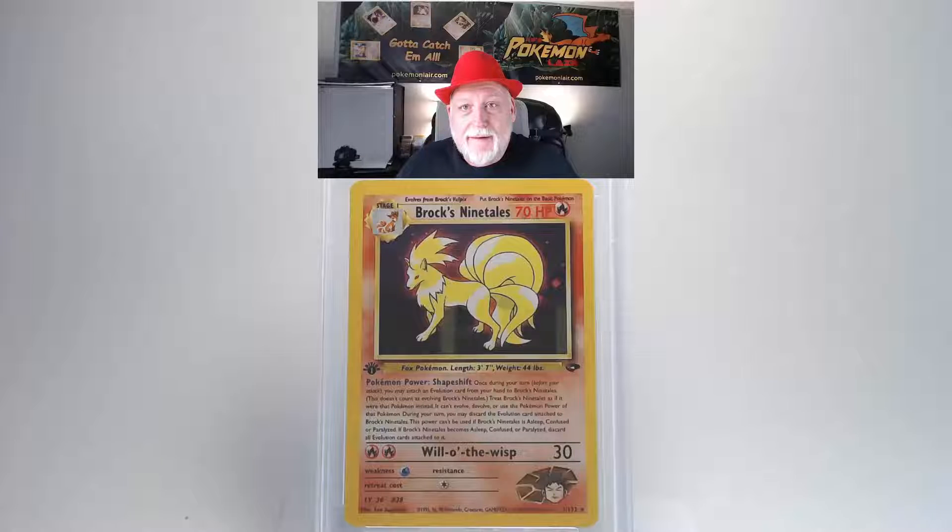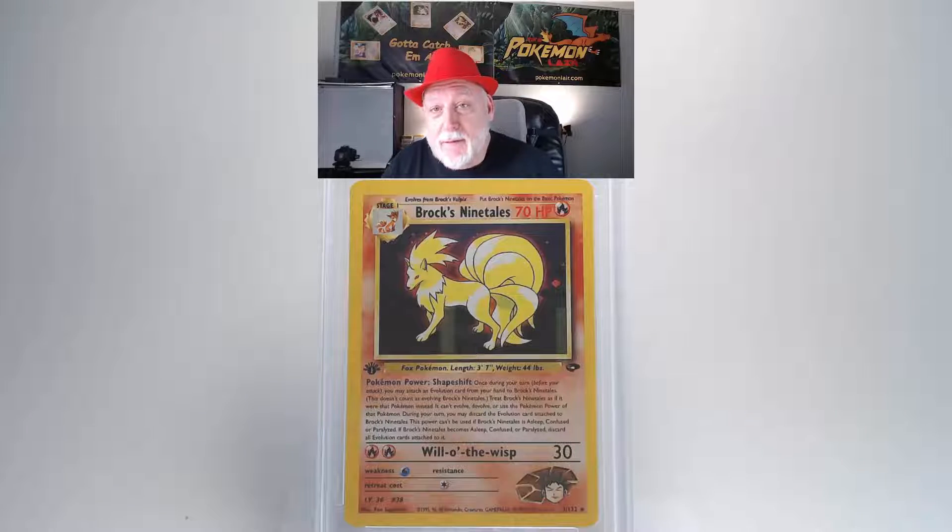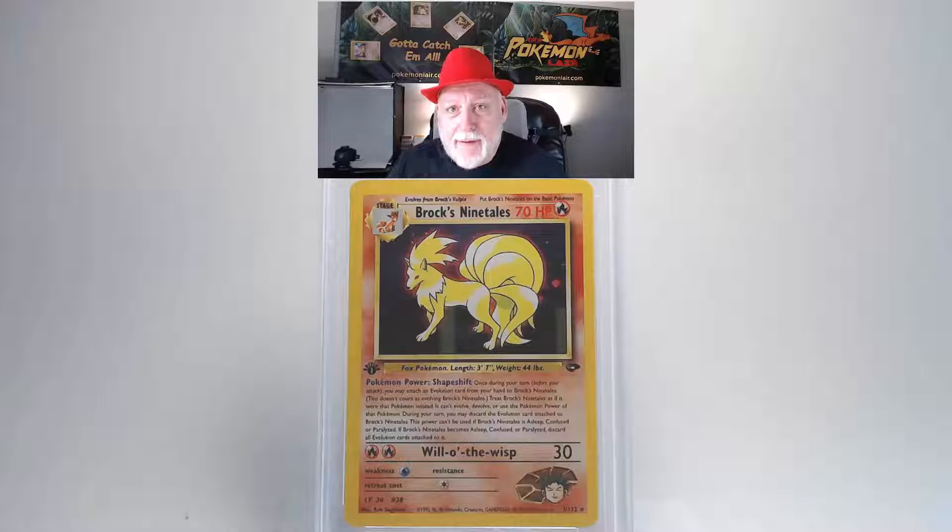Our next card is the 2000 Pokemon Gym Challenge Brock's Ninetales, holo first edition, number three card. Looking at the front of this card for any blemishes or scratches, I don't see any. The edges look really clean with no fraying or whiteness, and the centering looks not too bad — maybe a little off from right to left.